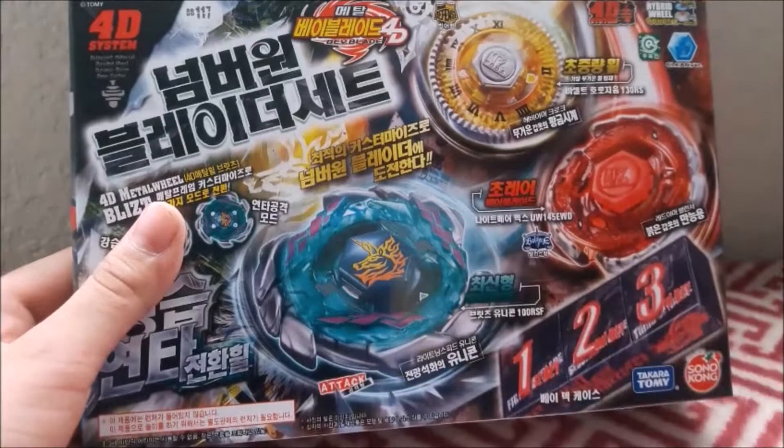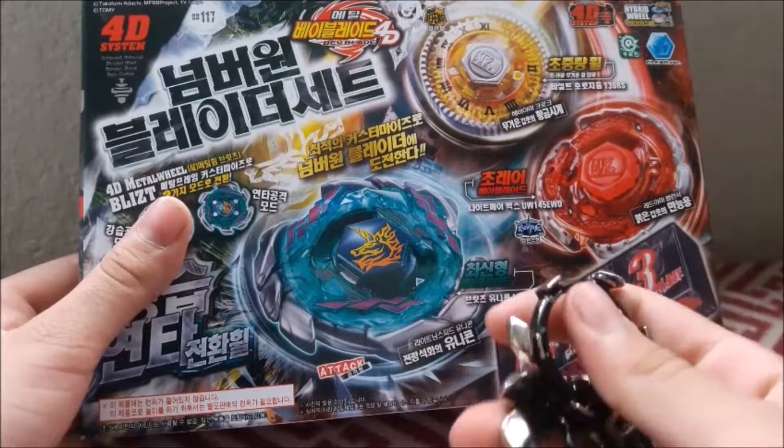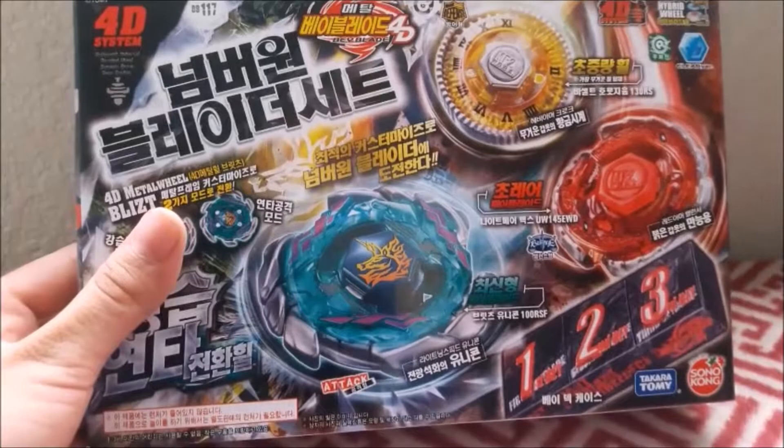I unboxed it back in my channel, in like the good old heydays — 2016, 2017, I don't remember. But you can check out that video. It's just me and my brother talking. It was a pretty nice day when we got those, but my Blitz Unicorno was fake. Now I got a real one. It comes with two other bays: Nightmare Rex and Basalt Herodium. I'm sorry if I'm talking too fast, I'm just really excited.